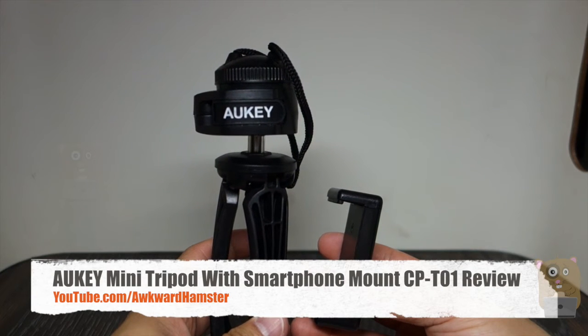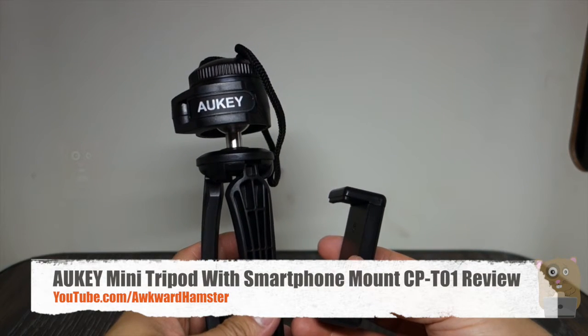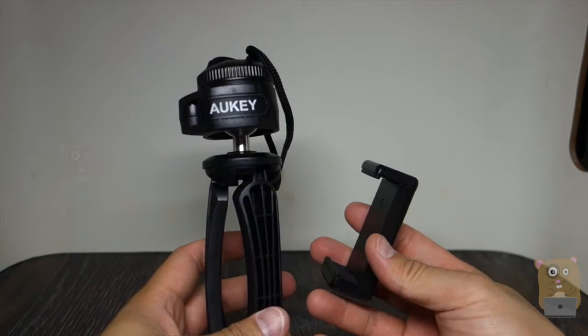Hi and welcome to Ogre Hamster. Today I'll be reviewing this all-key mini tripod and smartphone mount. The model is CP-T01.